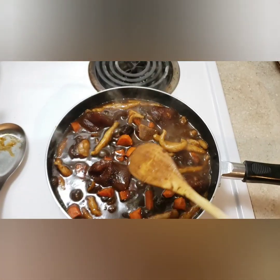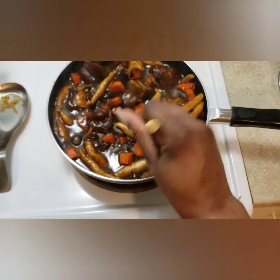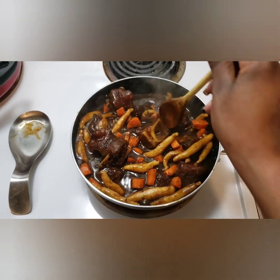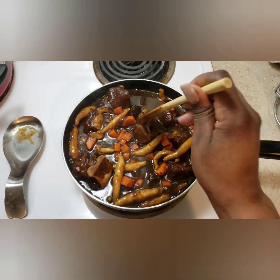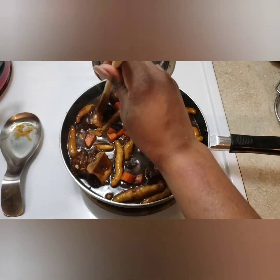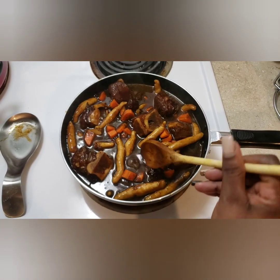Yes guys, this is the finished product — this is what it looks like, finished!